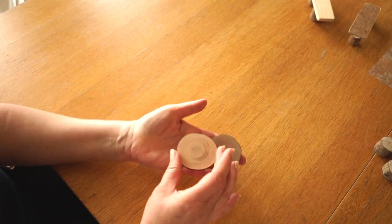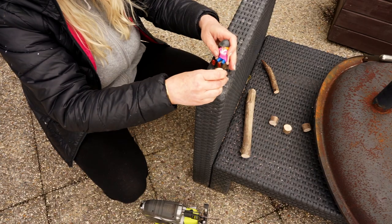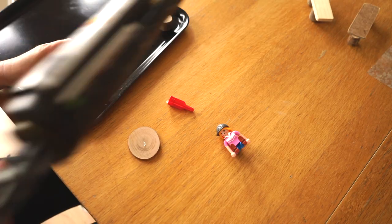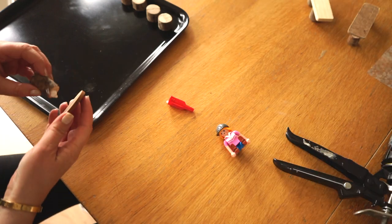We were at a wedding last summer and on the tables there were these small slices of wood with our names on them. They will now become small tables for the Playmobil village.